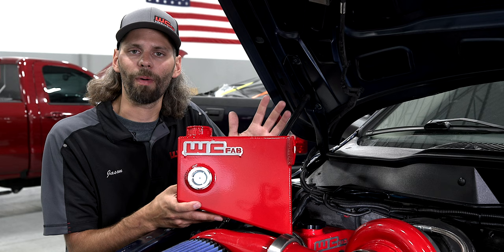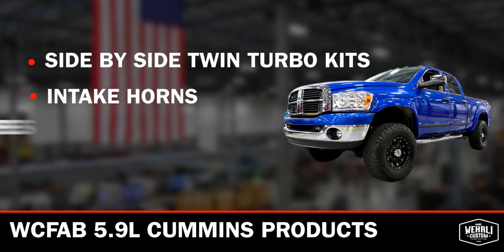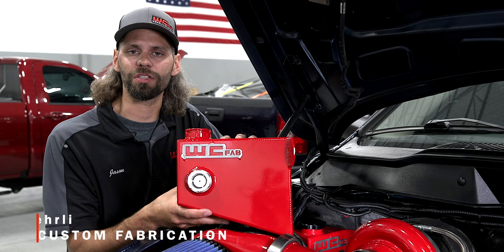If you've got any other questions about our 5.9 products — our side-by-side compound turbo kits, intake horns, intercooler pipes, intake kits for the 5.9 — feel free to leave a question below or reach out to our sales team, we'll be happy to help. Thanks a lot for watching.